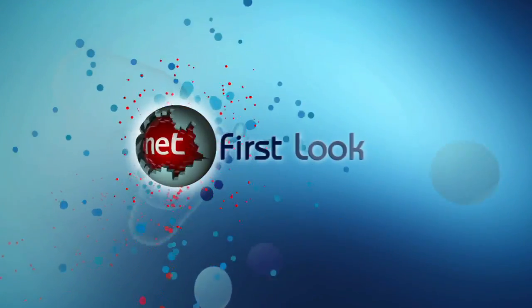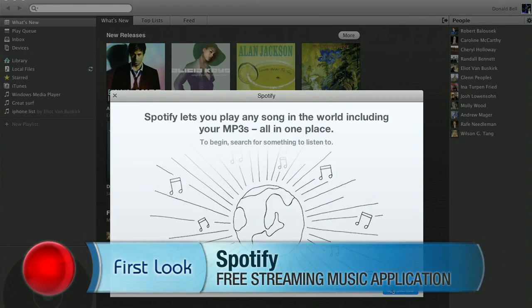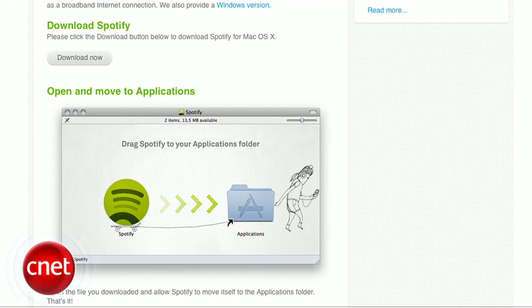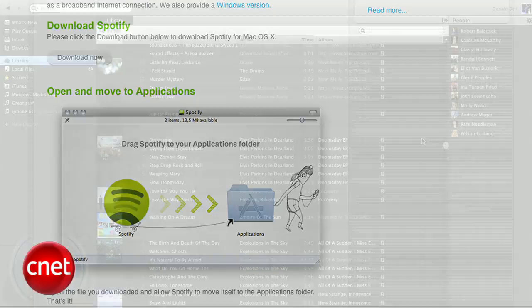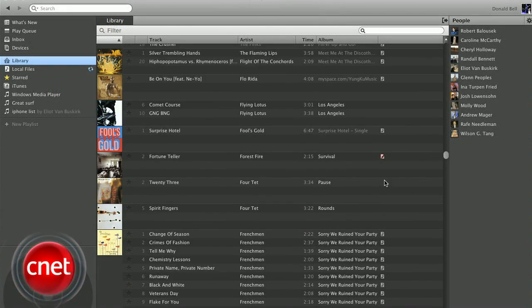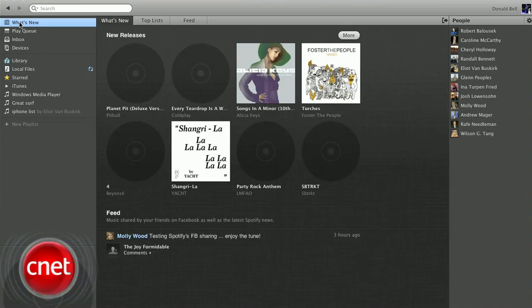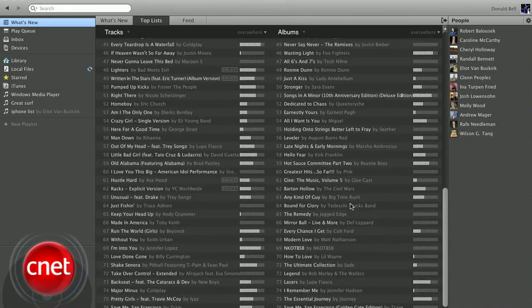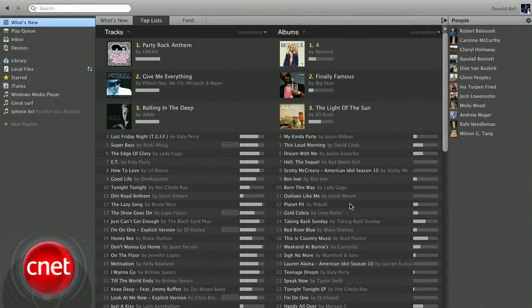Donald Bell has a look at about the most awaited arrival from that side of the Atlantic since the Beatles. I'm Donald Bell, and today we're taking a long-awaited first look at Spotify, a free streaming music application for Mac and PC. After installing the software, Spotify pops up and shows you a hybrid of your computer's music collection and an online database full of songs and albums that you can stream at no cost.